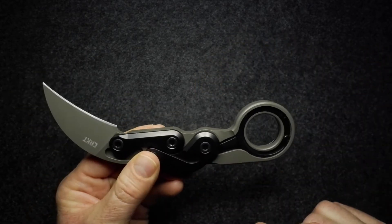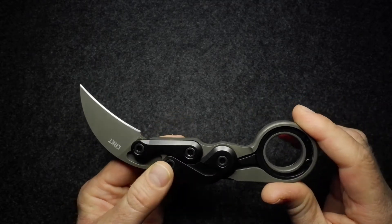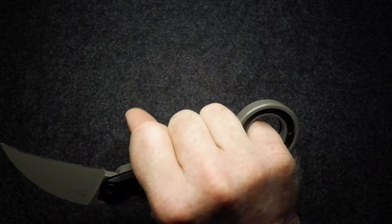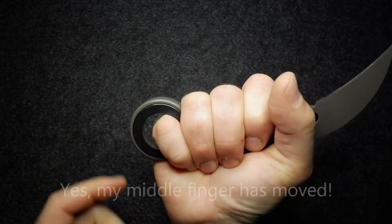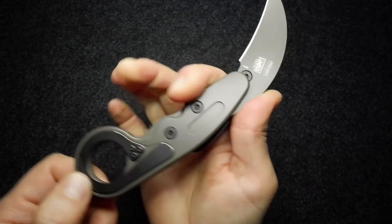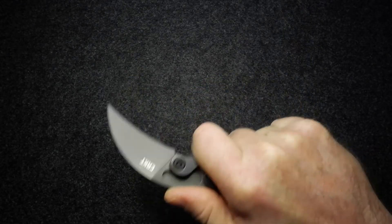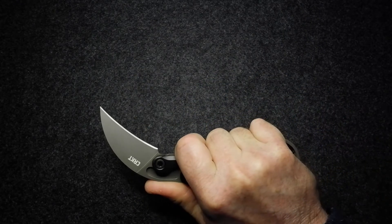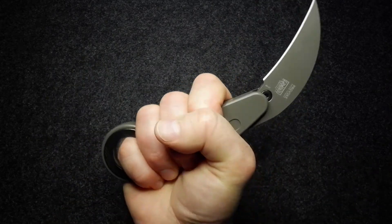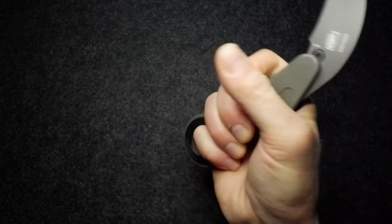Whether you grab your karambit in the fingers or with a deeper grip pushing it into the palm of your hand, it really does fit very comfortably. If you do want to use it for more common cutting tasks — say this is the only EDC you have — you certainly can, though I find it pushes my middle finger back which is a little uncomfortable especially if I want to choke up on the blade. I found it more comfortable to wrap my hand around the outside for more common cutting tasks.